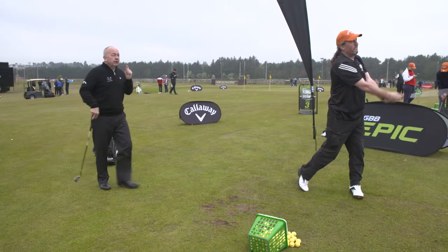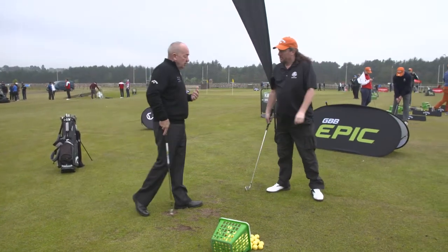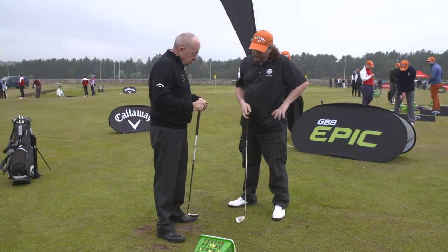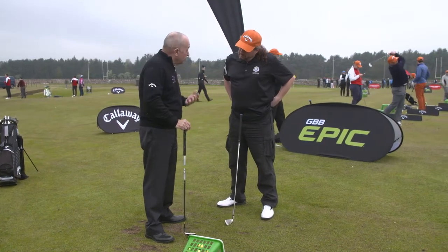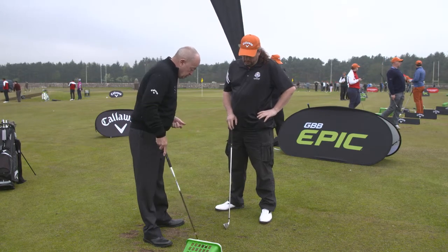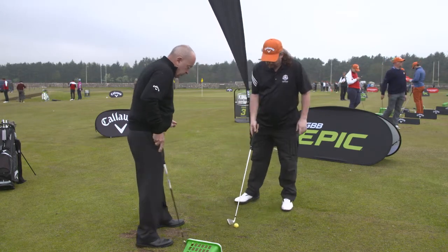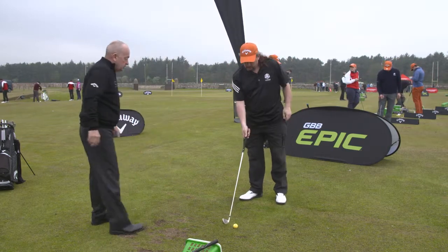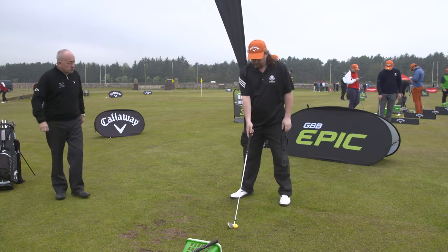Decent — good hand-eye coordination, really good. But unfortunately you set yourself at address in a way where you have to rely on that hand-eye coordination because you're basically recovering from a poor address position. So if I take that address position from poor to good and then leave your swing alone — that's good news for you. I'm not going to touch the swing.